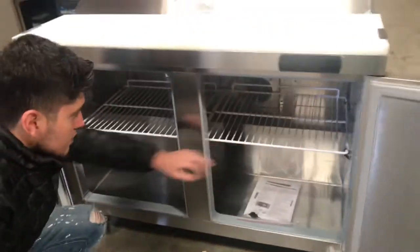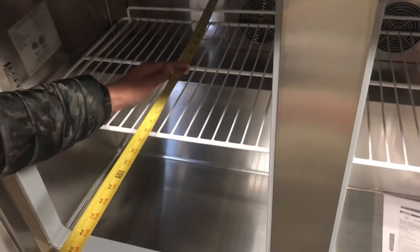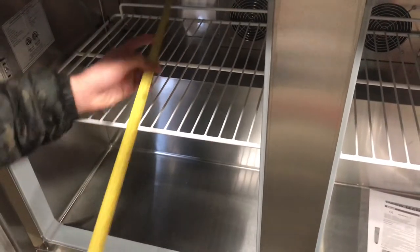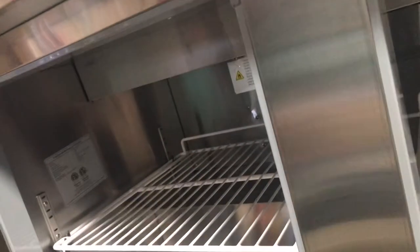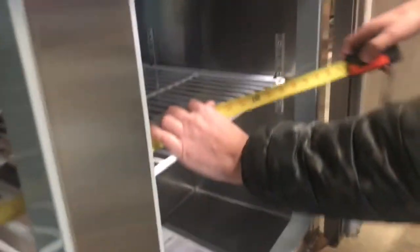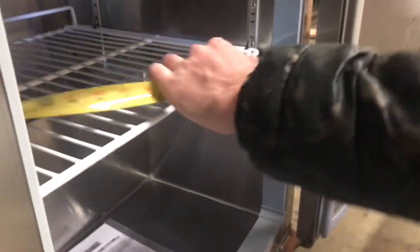You have two shelves as well. Now, the inside dimensions for the unit: you're looking at about 20 inches of depth, it stands at about 24 inches — two feet — and lengthwise you're going to be looking at about 44 inches. That's the inside dimensions for this unit.